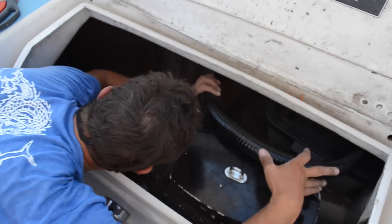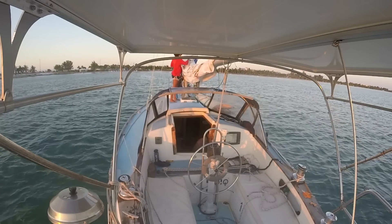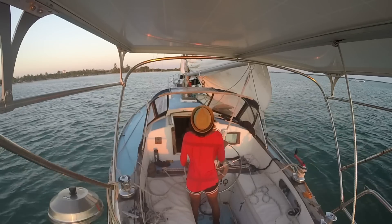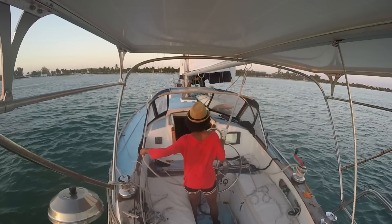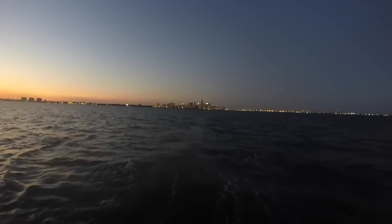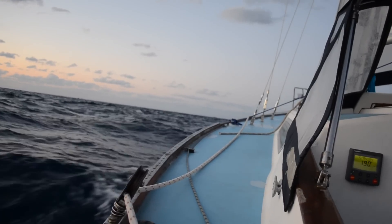Once the repair job was done, it was time to leave. We sailed off the hook and left Biscayne Bay for an overnight passage to Key Largo. The idea was to get there at sunrise so that we would have all day to enjoy the warm sun and super clear water.